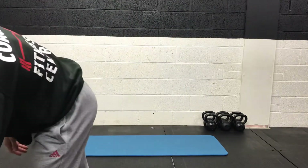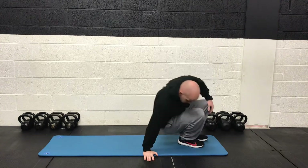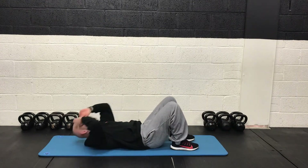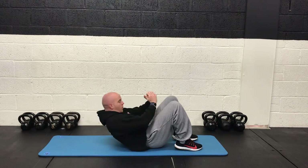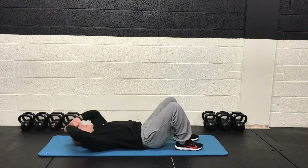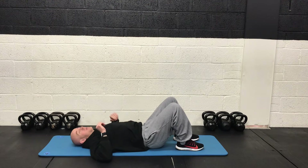Starting with the standard crunch, starting in about 5 seconds. 3, 2, 1 and up we go. So just want to focus on getting the shoulder blades up off the mat. Keep the lower back and the glutes down in contact with the ground. You curl the spine, top half of the back comes up. 2, 1 and rest. Great job.